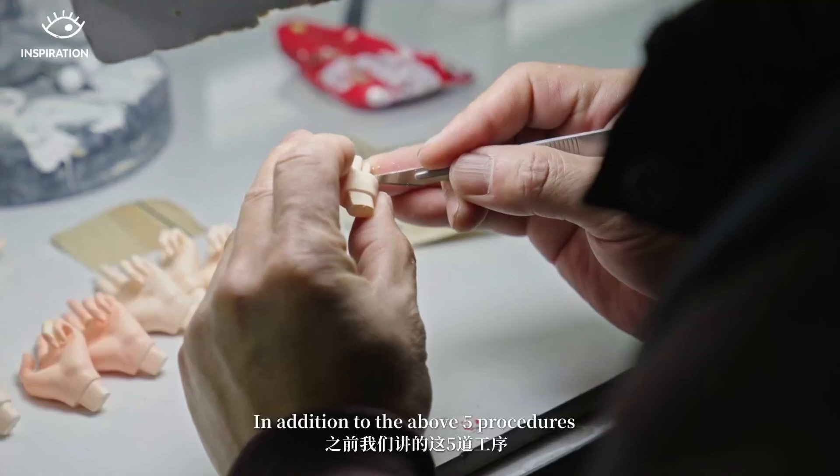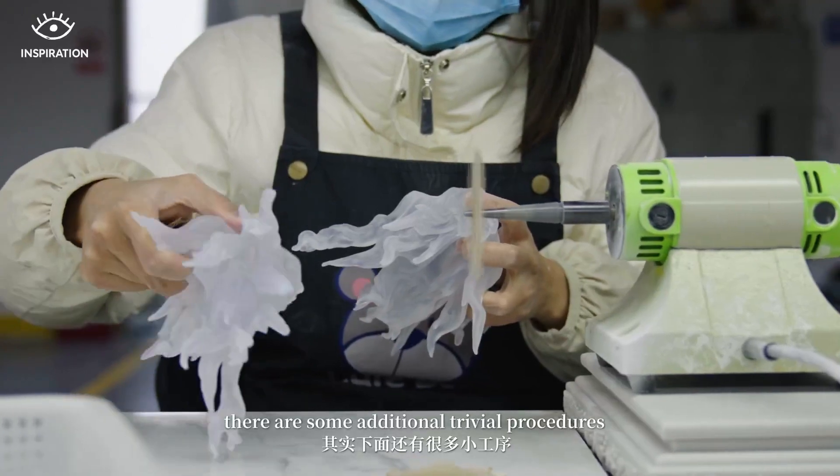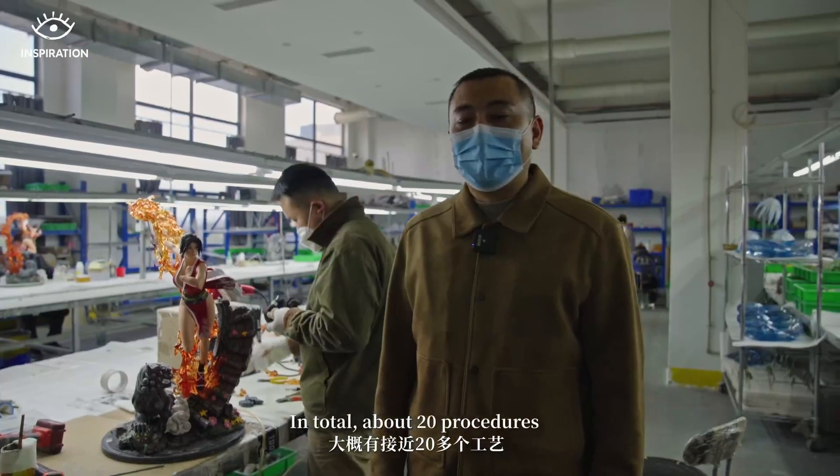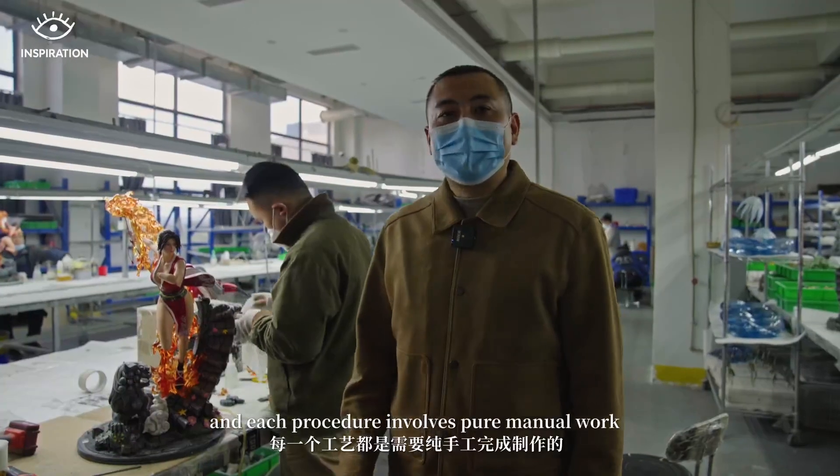Beyond the main five pieces, there are actually a lot of small pieces — about 20 or more pieces in total. Every single piece needs to be assembled carefully by hand.